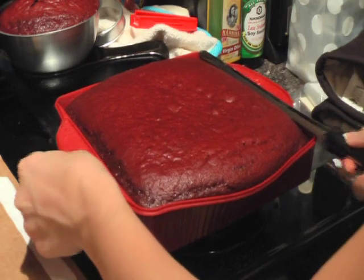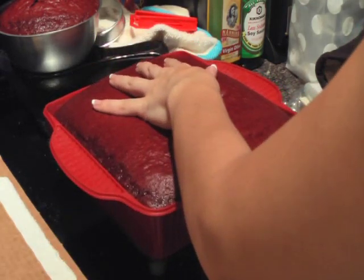Hello, everybody. As promised, I'm going to show you how to put together a basketball cake.